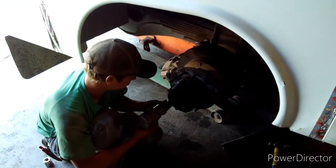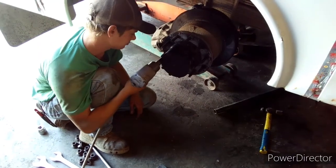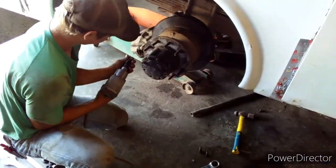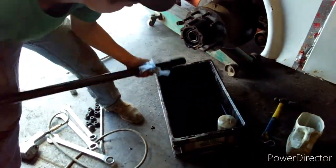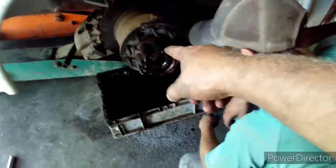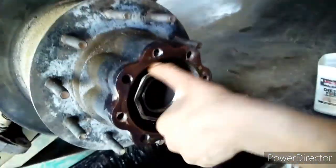Without further ado, Justice, get to hammering. All right, guys — we finally got that big nut in there turning. It was missing the cotter key, so I'm not sure where that's at, but we finally got that turning.